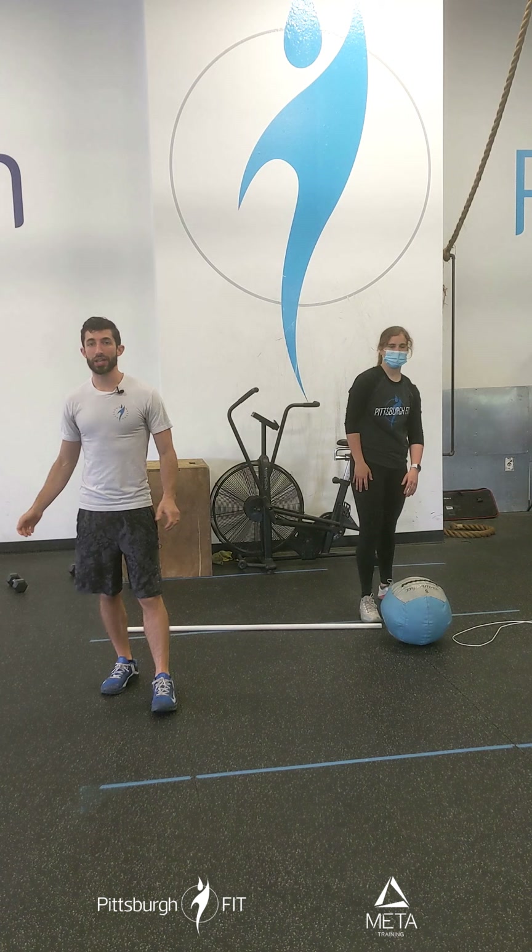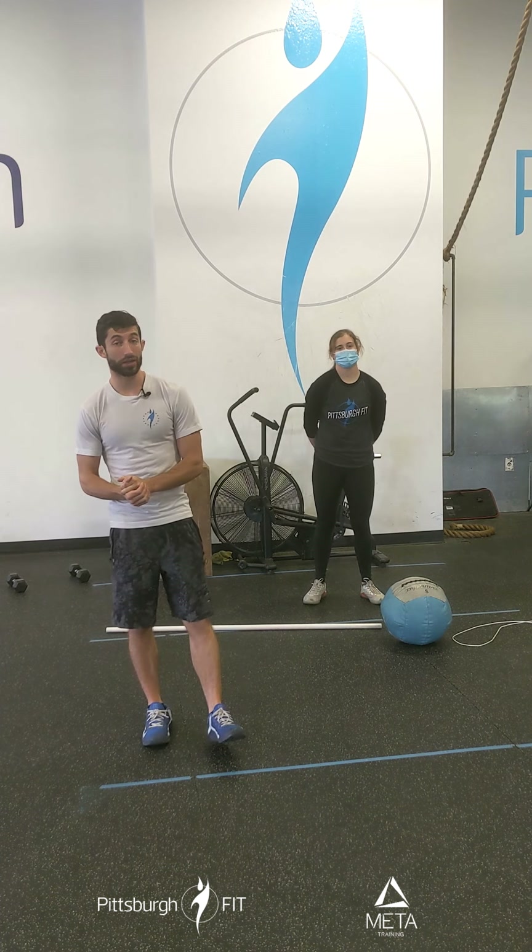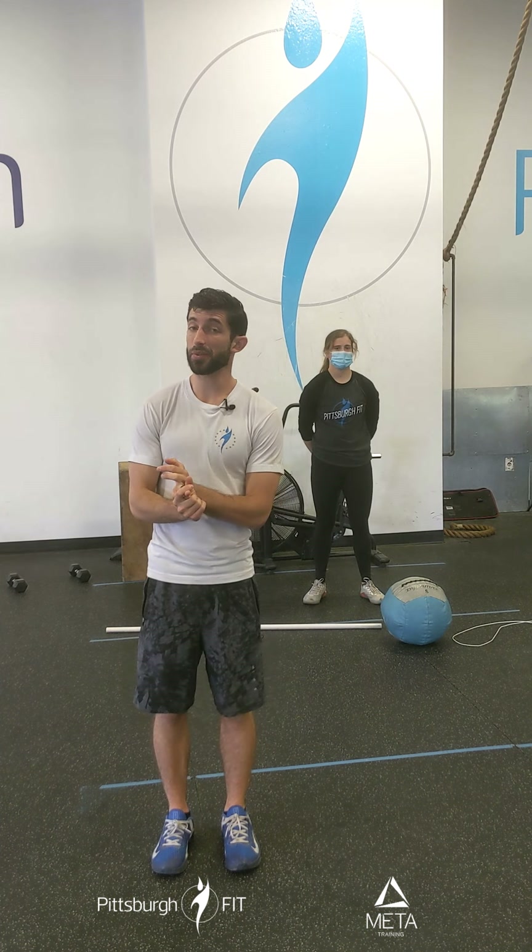We'll drop that med ball, shake it out. We'll do one more set and then we're gonna move on to some rig work. Now if you're here at the gym we're gonna do some passive active hangs for 10, some kip swings for 10, and some hanging knee raises for 10.